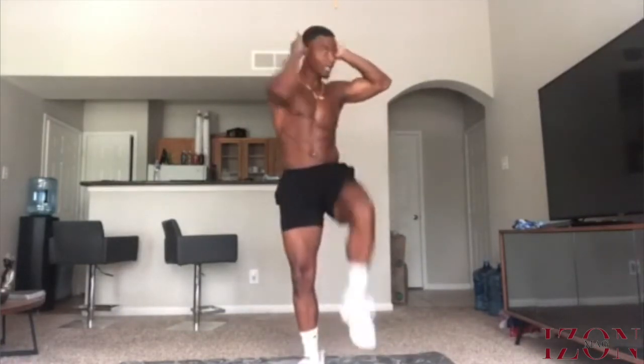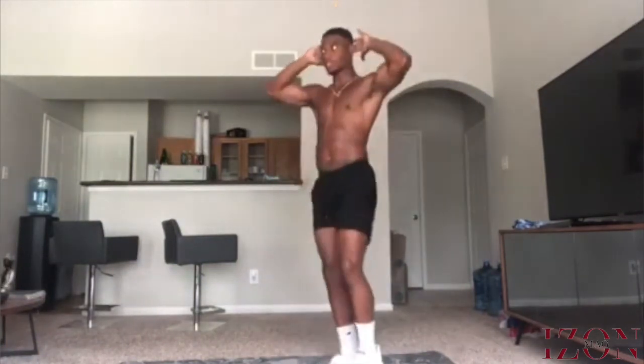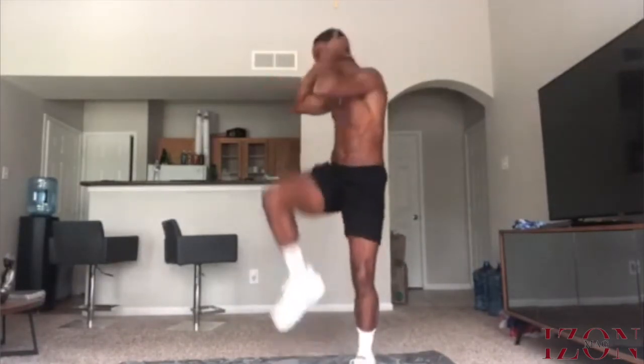Next we're going to do a standing elbow-to-knee touch. I know what you're thinking — you can do abs while standing? Yes you can. Remember, I said we're going to use the whole body. Hands behind your head — don't pull on the neck. You're going to do a high-knee march to your elbow; make sure you cross the body. If you cannot touch your elbow to your knee, just give it a motion, but I'd prefer if you can touch your knee. Make sure you crunch it down — from the front, make sure you're crunching down and the core is tight; that's where all your balance is.